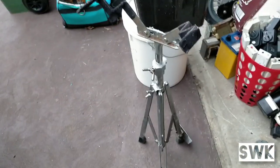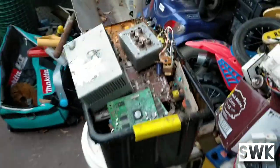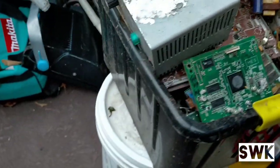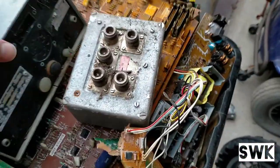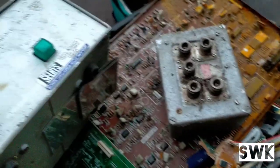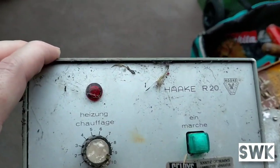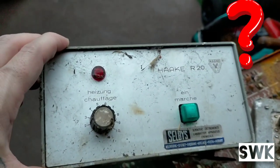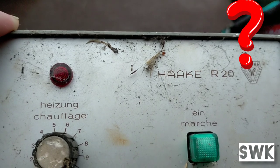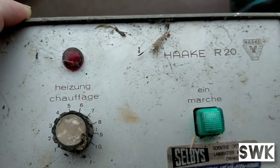We found some sort of instrument holder. This is the box of all the motherboards — it's got all sorts of stuff here. Not sure what this is — 'EIN March' — this is German, maybe.